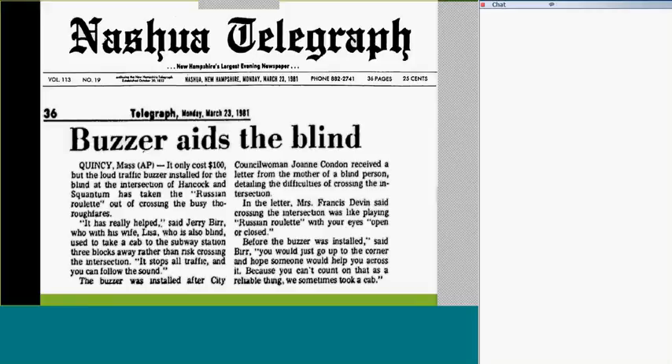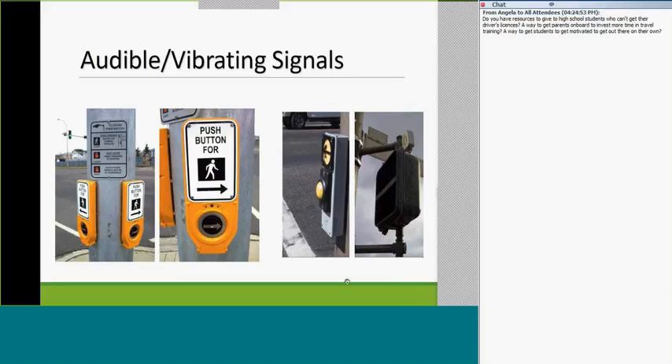Going on to other trends: back in 1981, one of the first buzzers for crossing the street for the blind came out — very exciting. In Canada, not so great because of winter, which takes its toll on electronics. We've come a long way from the earlier models to the newer yellow ones, which also vibrate for deaf-blind users: you press and hold, it vibrates when it's time to cross, and a tactile arrow tells you which direction to go. Unlike the old days when there was just one button on the post, they're now trying to make them directional so you know which way to walk when crossing.